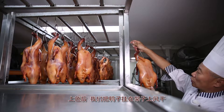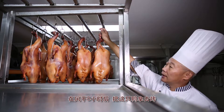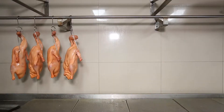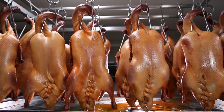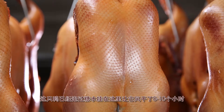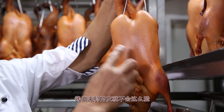We hang our ducks on this rack after it receives its colour. After eight to ten hours of air drying, the duck is ready to be oven roasted. If the duck is not dried long enough, it won't be able to produce its crispy skin.